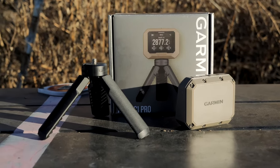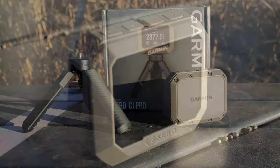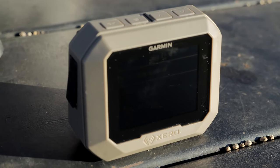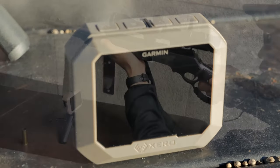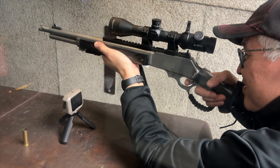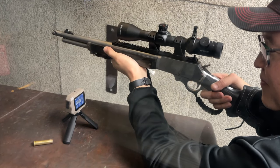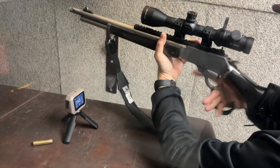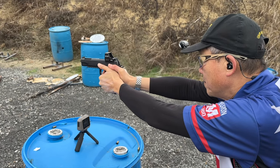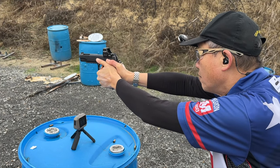The Garmin Zero C1 Pro recently came out and all of the long-range guys seem to get early ones and talk about it as it relates to a rifle. I did get a chance to use this with my buddy's rifle — he was chronoing some rifle cartridges at his indoor range, and we tried the chrono with that. It worked fine. I was curious about how it would work for the USPSA/IPVA action pistol shooter developing loads for pistols, and I'm happy to report that the thing is absolutely amazing.